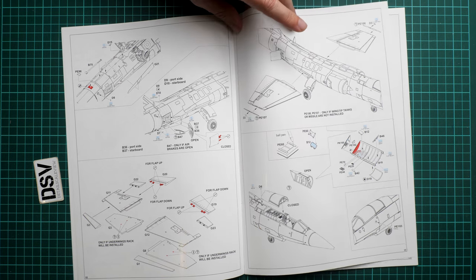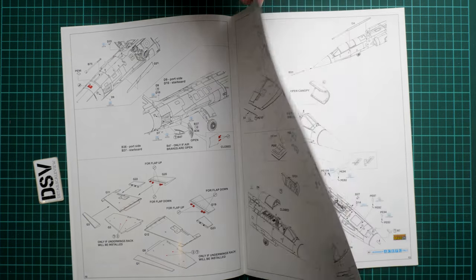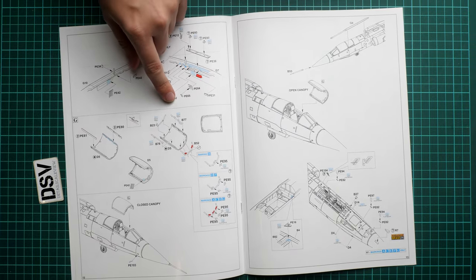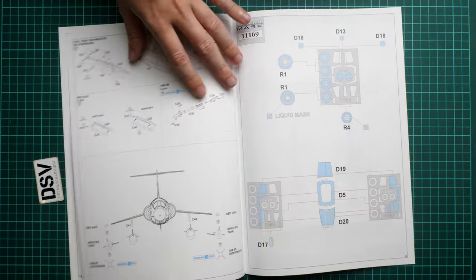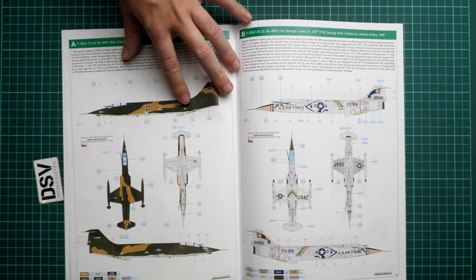You can also have the flaps in the down position, and the canopy can be displayed open. There is a whole sequence of steps for the closed canopy as well, so decide in advance what you would like to display. We also have the loadout scheme and a masks application guide.